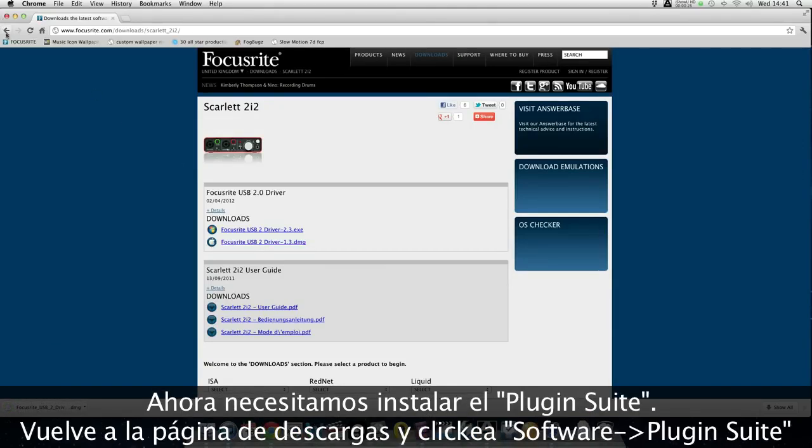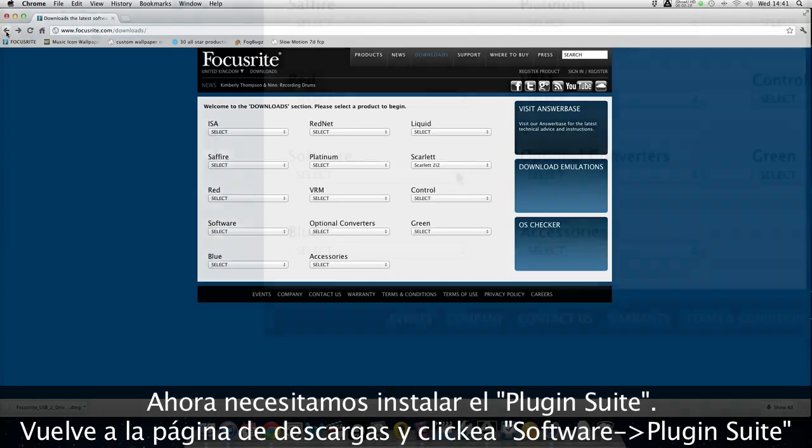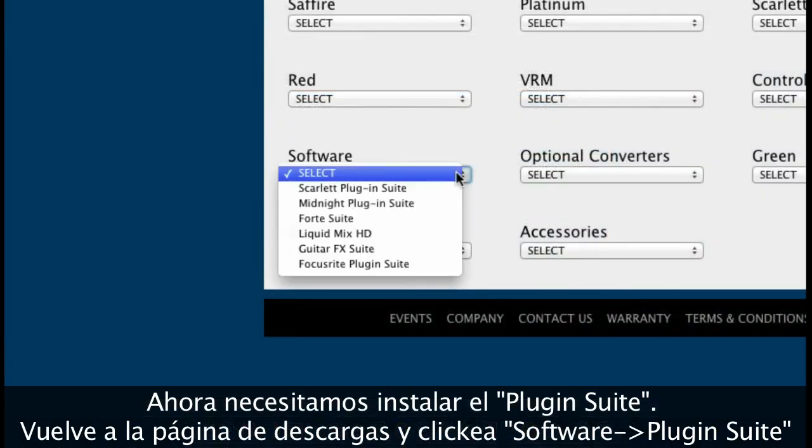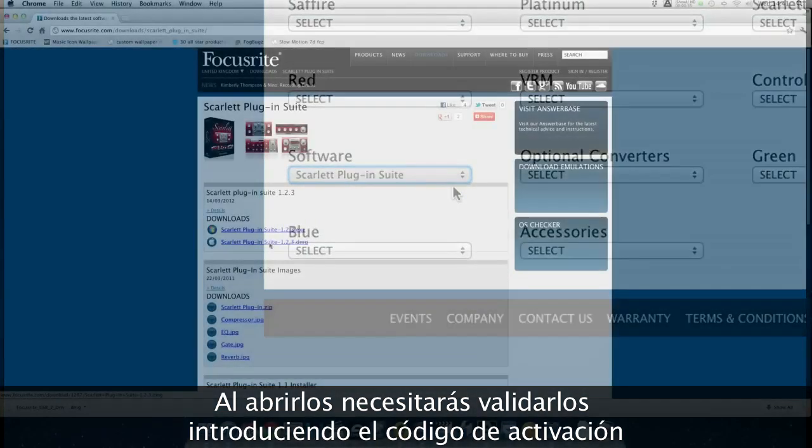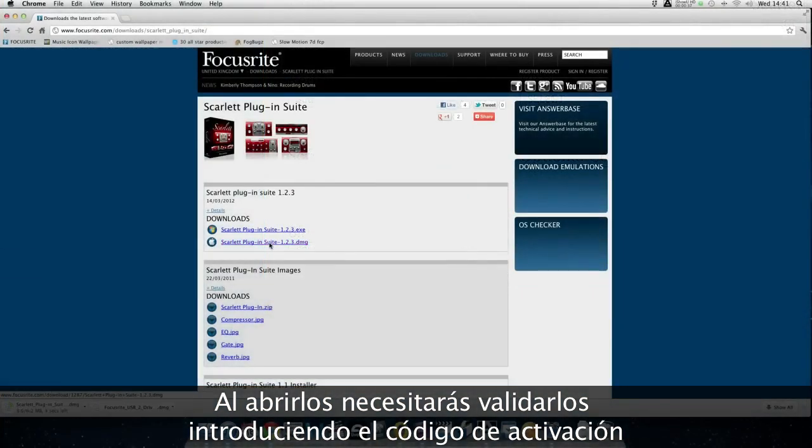Now we need to install the Scarlett plug-in suite. Return to the Downloads page and click on Software and the Plug-in Suite. Upon opening the plug-ins, you'll need to activate them by entering the activation number.